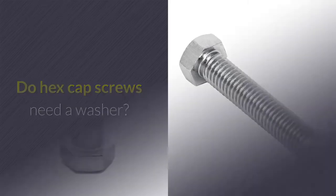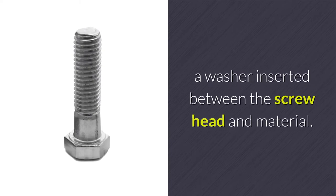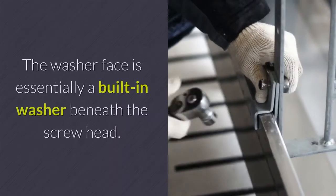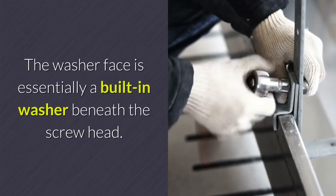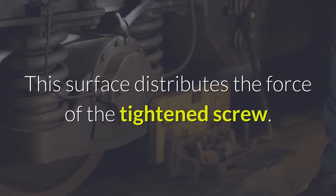Do hex cap screws need a washer? A hex cap screw with the washer face will not need a washer inserted between the screw head and material. The washer face is essentially a built-in washer beneath the screw head. This surface distributes the force of the tightened screw.